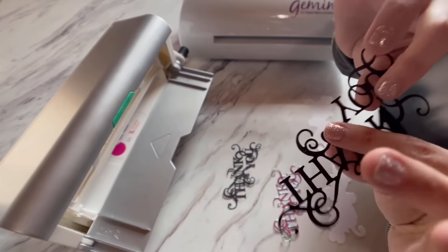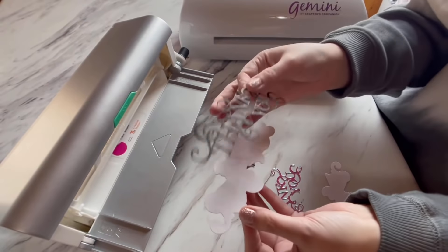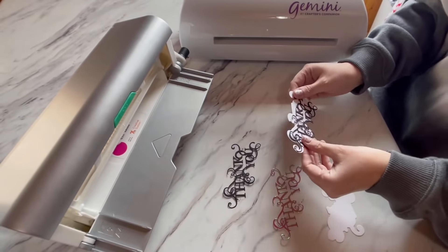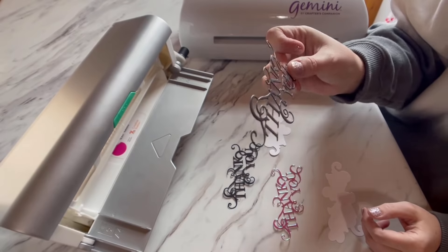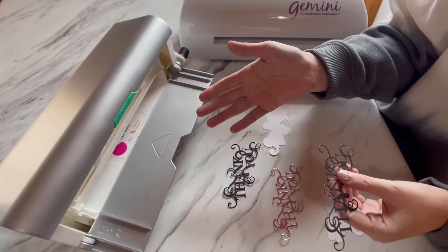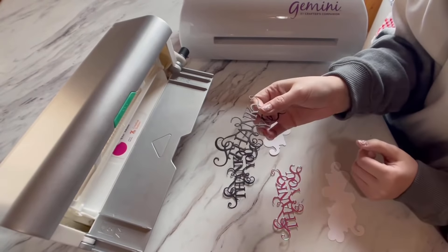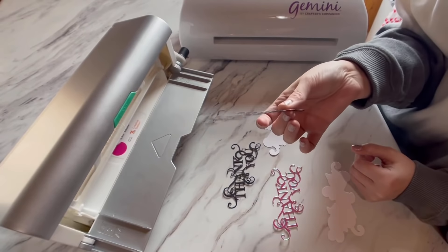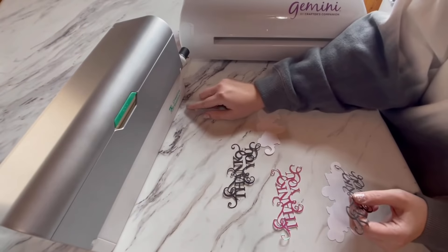Hey crafty friends, welcome back to my channel! Today I'm going to show you how to take these really intricate die cuts and stick them to your projects. I have a crafter's companion die already cut out. A lot of people have different ways of doing this — it's really time-consuming to try to glue these. I have glue pins, I have the Xyrons, but they just don't work on their own. I want to show you a really neat trick and a quick way to stick these to your projects.